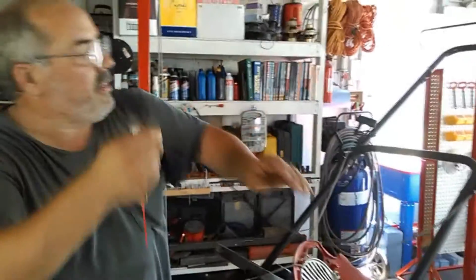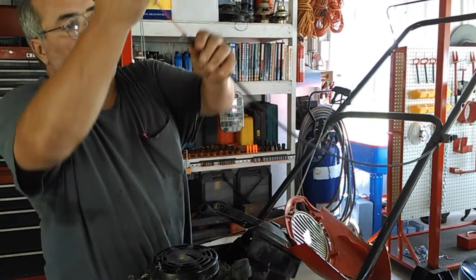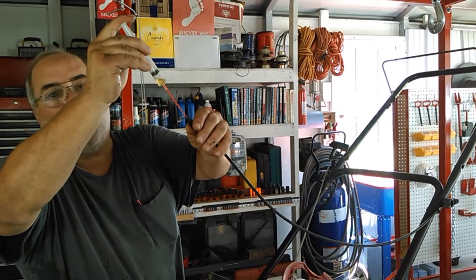This cable that hooks to the safety handle up here is locked up, of course, so I'm having to get the oil out and hopefully get it loosened up. I guess if I shoot enough oil up in it, it will.